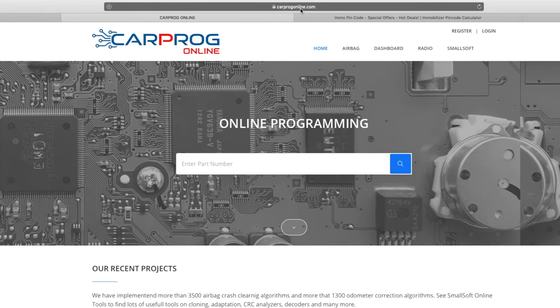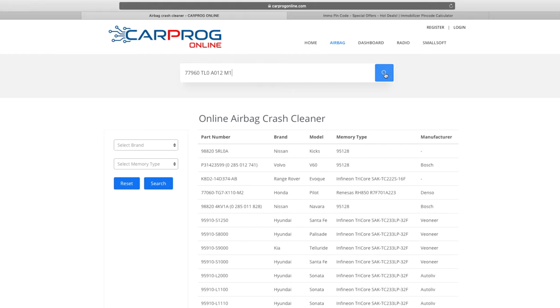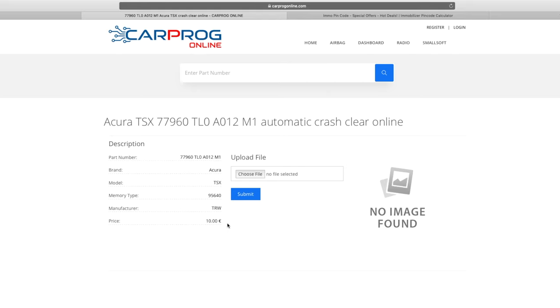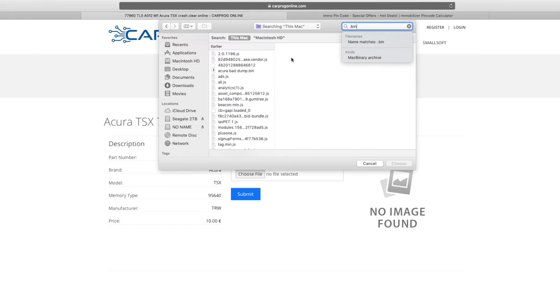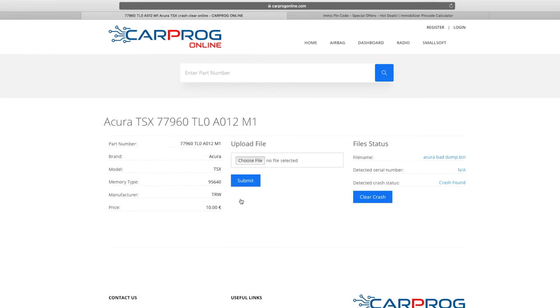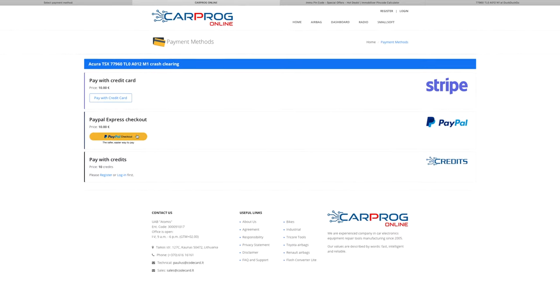The second website is carprogonline.com. Same thing — go to airbags, paste the part number in. Here the same service runs 10 euros, about 12 to 13 dollars. It actually shows that the crash data had been found within our file. Hit Clear Crash — it brings you to basically the same process as the first website.